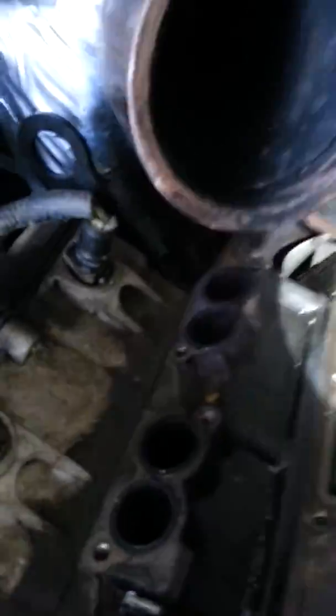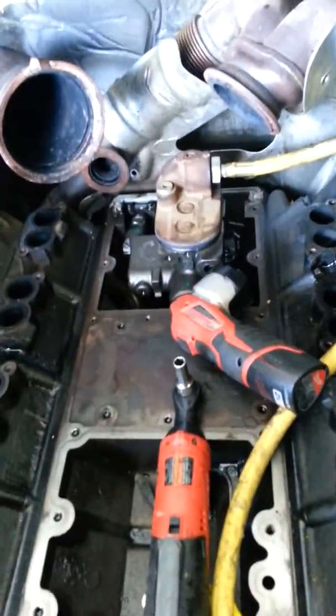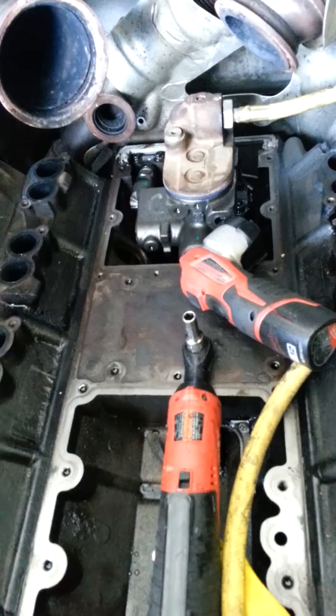You can see it — you can hear it hissing. It's coming right out of that fitting, right out of that fitting there. So make sure that when you guys are doing the Power Stroke — sorry about the camera weaving — that you guys change that fitting back there.